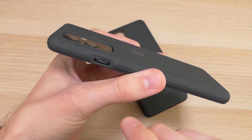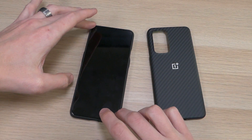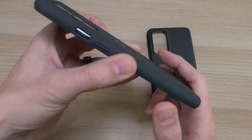As far as protection goes, on the back there is a raised lip around the camera, the flash, and the other sensors that allows you to set it down. There is a teensy bit of a wobble, but it's nothing noticeable unless you're looking for it. You'll see the same thing with the carbon fiber case as well.